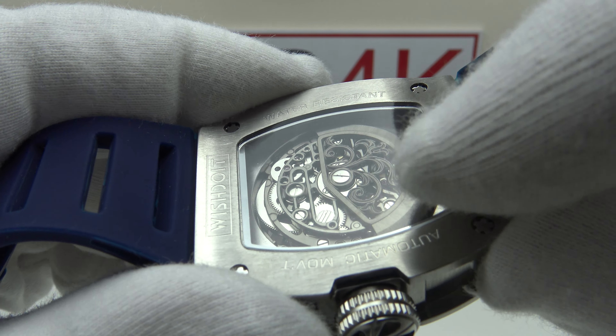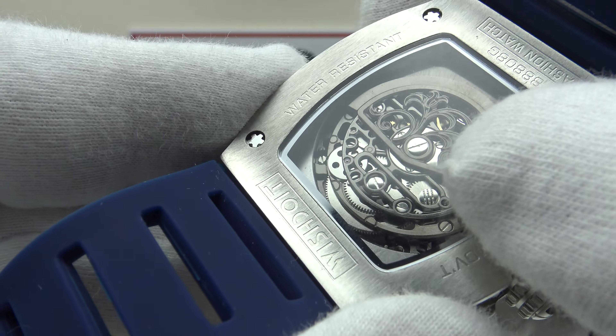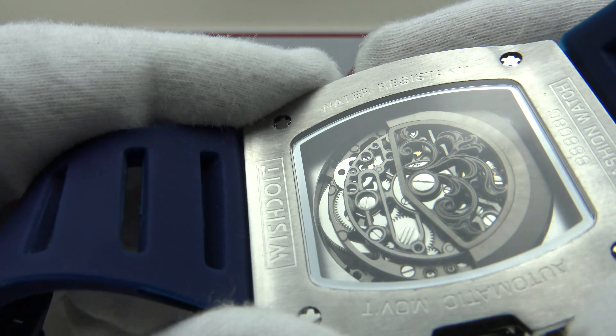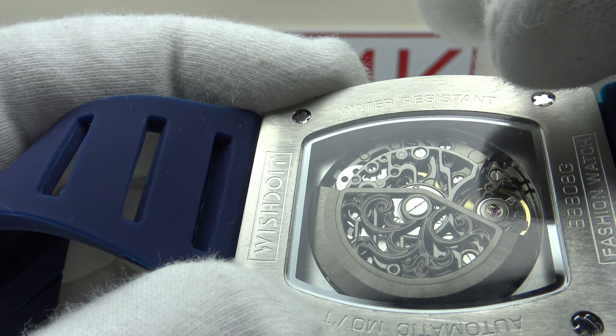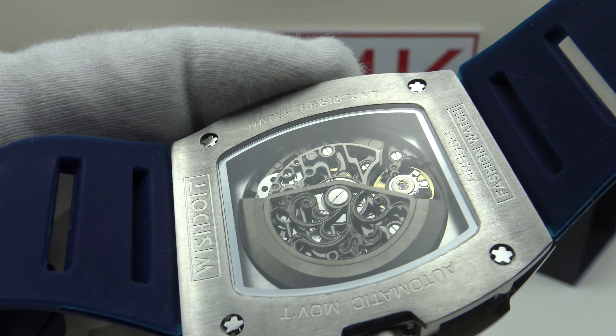Good afternoon. Today I'm going to be reviewing the Wishdoit Captain Kidd. This watch is available from wishdoitwatches.com for 469 US dollars. You can use the discount code NEW15 to get 15% off, which will reduce the price to 398 US dollars.